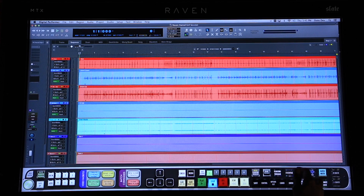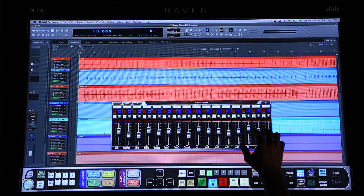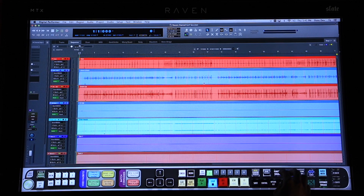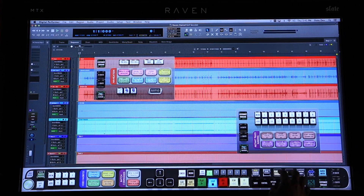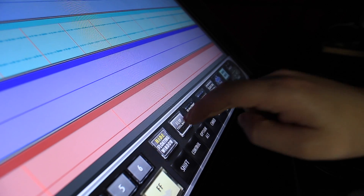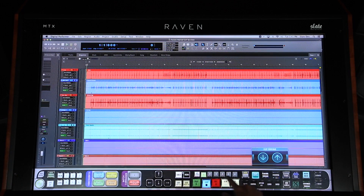If you prefer to work on the Arrange Window while mixing, we've included the Floating Mixer, which makes it easy to have multi-touch faders and the Arrange Window open simultaneously. We've also included the Floating Toolbar and Essentials Palette to make accessing more tools even easier. Users have easy access to a multitude of Raven toolbars filled with powerful touch tools designed specifically for your DAW. The Flip Toolbar button will allow you to shift your displayed toolbars with other customized toolbars within a particular layout.